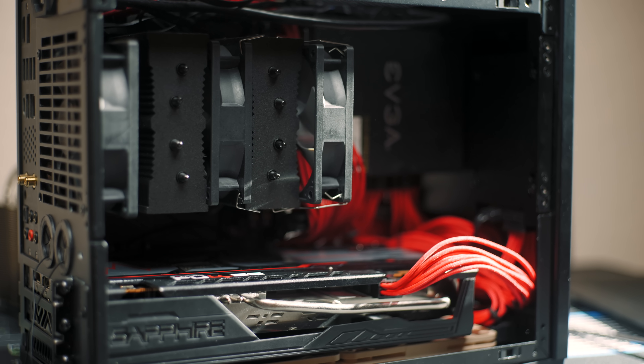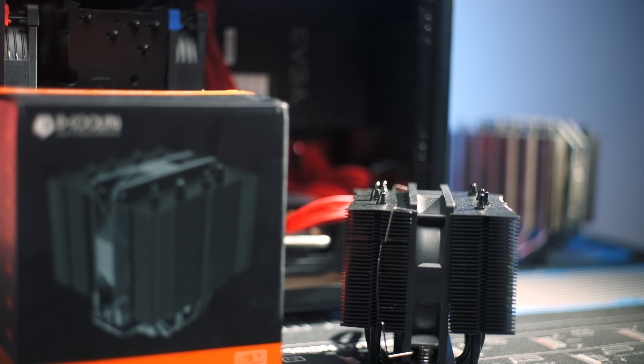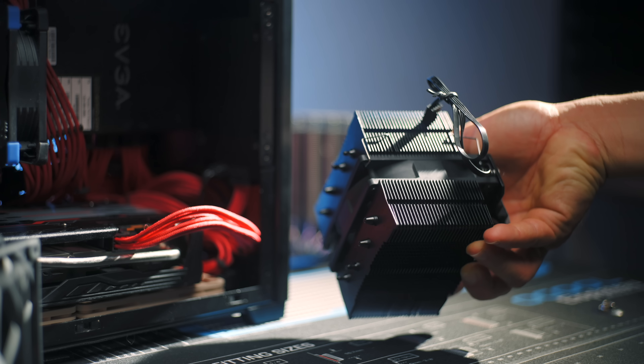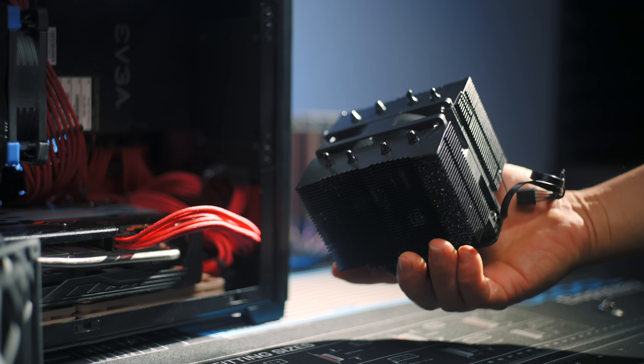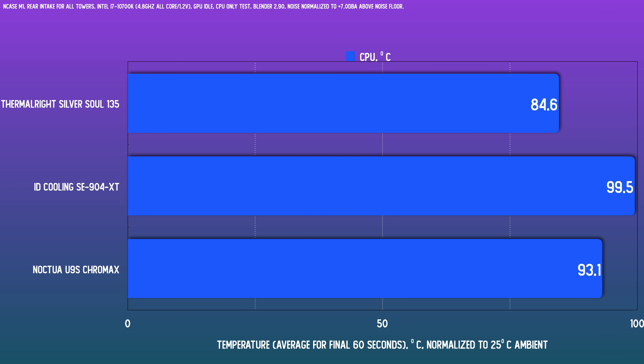I was a bit surprised that the three fans could run that fast compared to just two Noctua A9s, but that's how it measured on the decibel meter. The SE904XT did have a buzzy quality that couldn't be measured out. Getting into the results, the standout is the Thermalright — an enormous gap, and I was shocked how well it works. The U9S is capable for a stock 10700K, but locked at this voltage the chip is pushing around 160 watts, and that's absolutely impressive performance from the Thermalright. The SE904XT wasn't up to the task, teetering at 99 degrees before hitting thermal throttle — a scratch for this test.